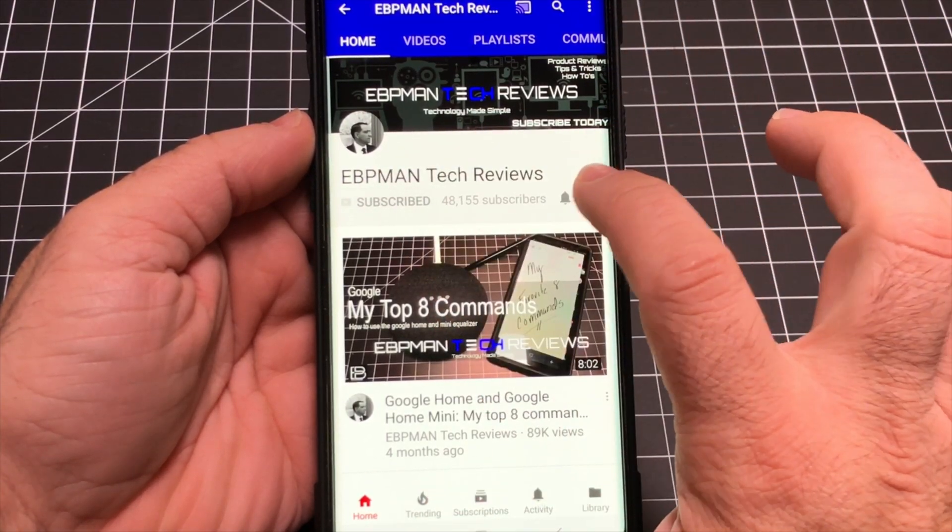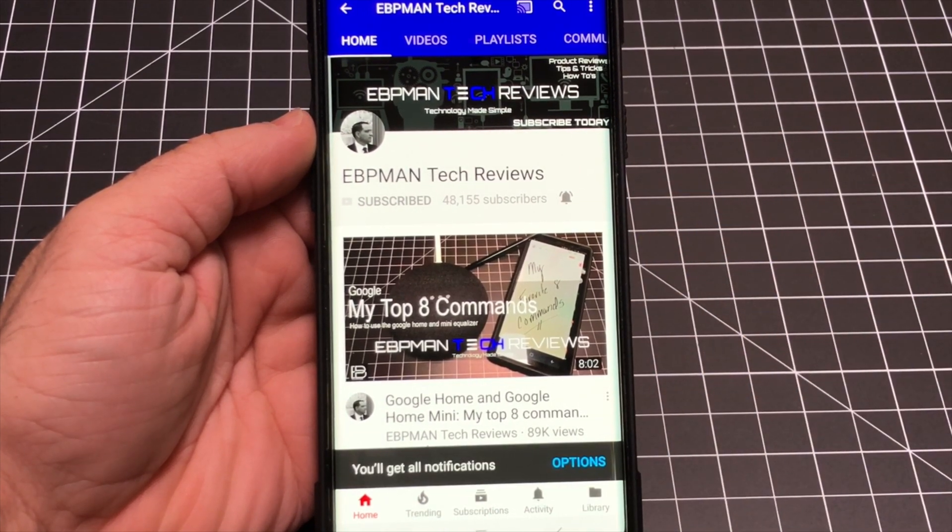Make sure you hit the subscribe button and tap the little bell icon to get notified when new videos become available.